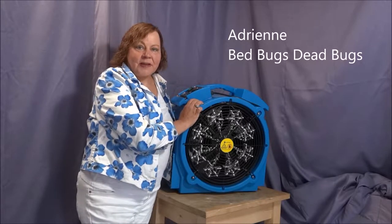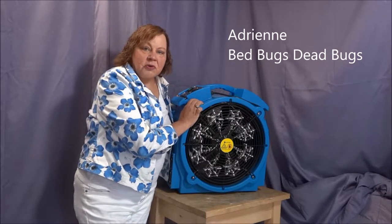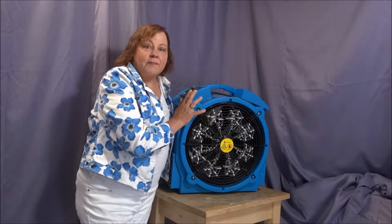Hi, I'm Adrienne from Bed Bugs Dead Bugs and I'm here to show you our most popular model of bed bug heater.